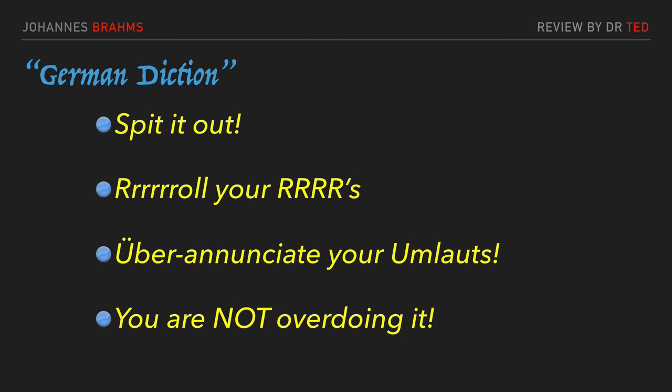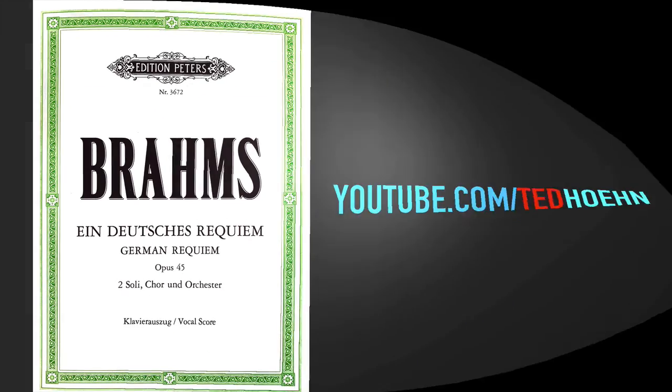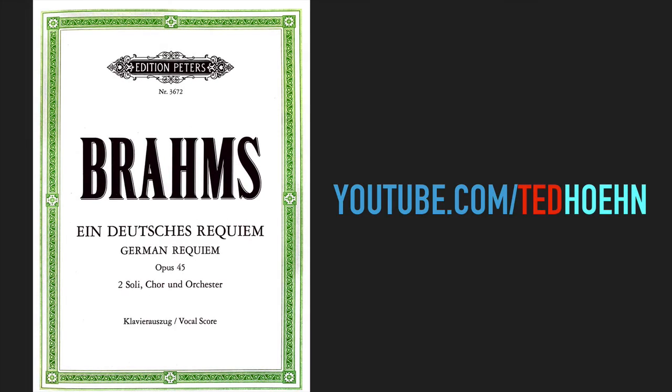Don't worry that you might be overdoing it — spit it out, roll your r's, über-enunciate your umlauts. There's no chance that you are overdoing it. So, in the second movement, we have hit one of Brahms' big high points — his Warum declaration of Aber des Herrn Wort bleibet — and we've seen the first of Brahms' three great fugal celebrations. Come back soon, and we'll consider the third movement, where Brahms mesmerizes us with the Ich hoffe, and climaxes with what I judge to be the best of his three fugues. These videos are hosted at youtube.com/TedHain. Subscribe to the channel to receive notifications of new chapters when they are posted. I welcome your comments and your feedback.